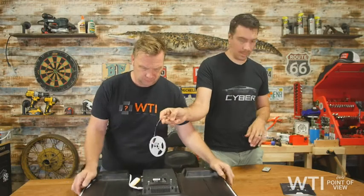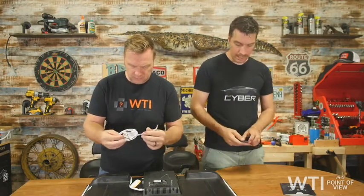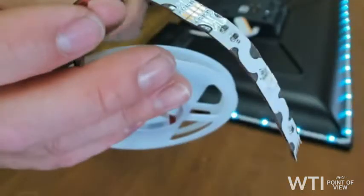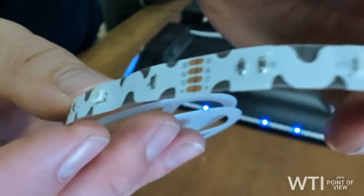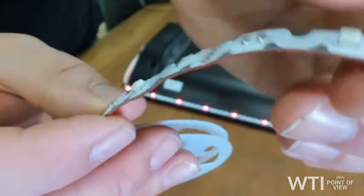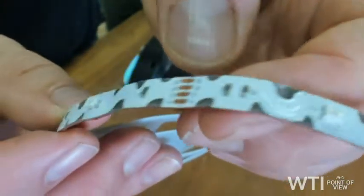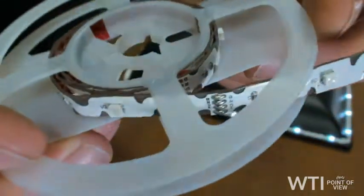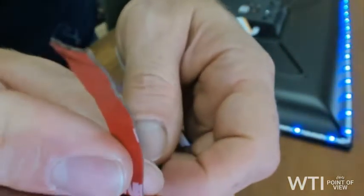Here's the product itself — let me get a close-up of that. You can see it's got these individual little lights right here. It comes in a whole spool, and here's the back side where you can see the sticky tape — it's 3M, feels like good quality tape.